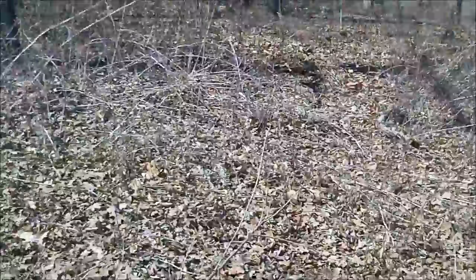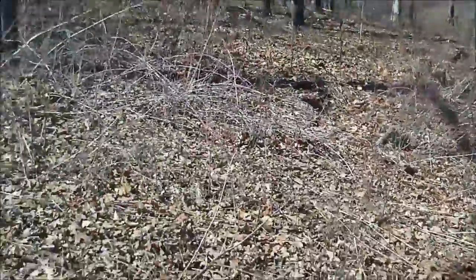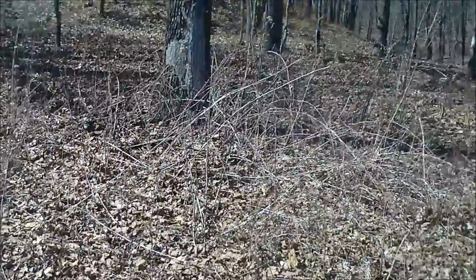I might even get some blocks laid this week. I really need to get those blocks done because I don't want to spend half the summer just working on the blocks — I want to get to framing.